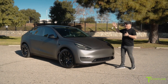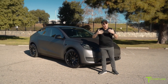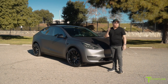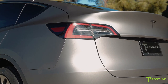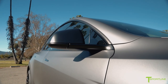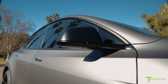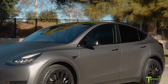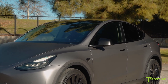Since the car already has Chrome Delete from Tesla, we wanted to build on that a little bit. The front and rear Tesla T-emblems come chrome, so we had those custom painted at our body shop in matte black to match the window trim. And the side mirror caps — rather than wrapping them in the same color as the body panels, I really like it when they match and blend with the chrome deleted area. I think it's a little more aggressive. Love to hear your opinions and comments on that.